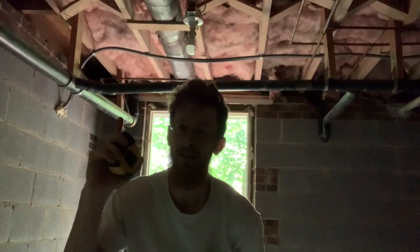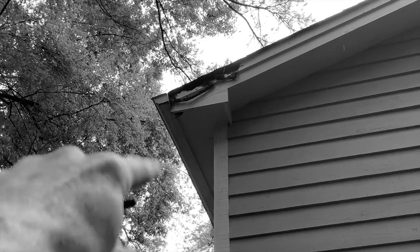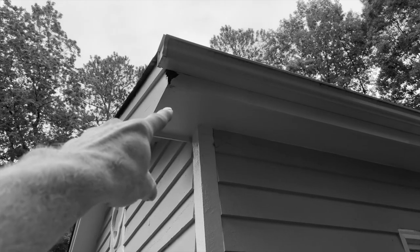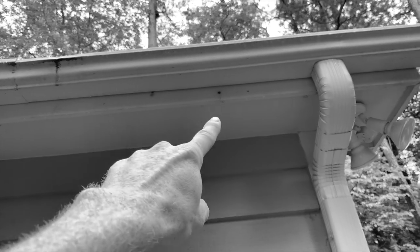Hey, remember that video about crawl spaces and protecting your confidence? Well, it's another crawl space. We've got this fascia, we've got this fascia, and carpenter bees. I'm back in the same crawl space and I won the job, I won the bid.